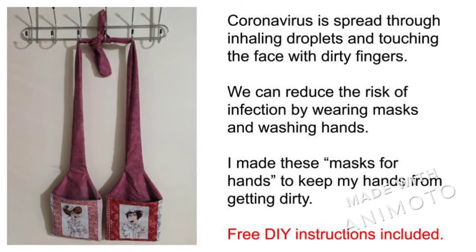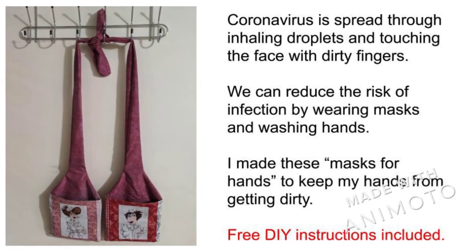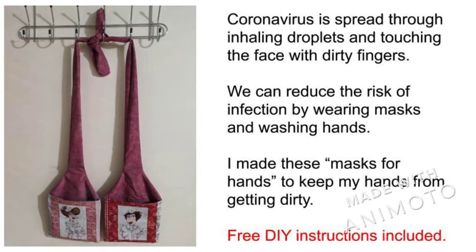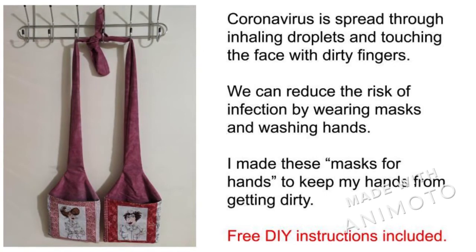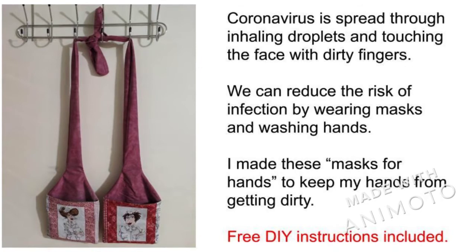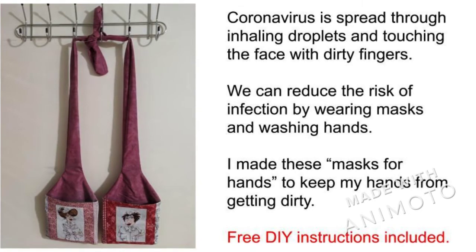When I go out in the middle of the epidemic, I use these hand protectors to keep my hands clean and keep me from touching my face with dirty fingers. I hope you can make more of these for yourself and keep yourself safe. Instructions will be provided in the later part of the video. A printable version is in the description.